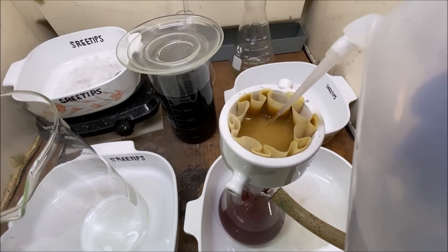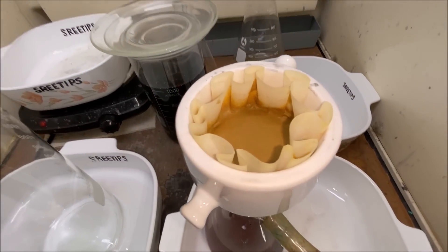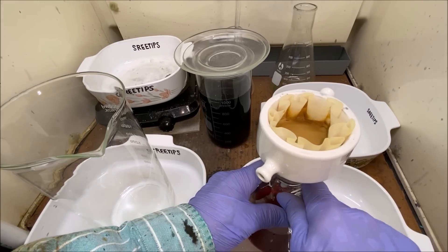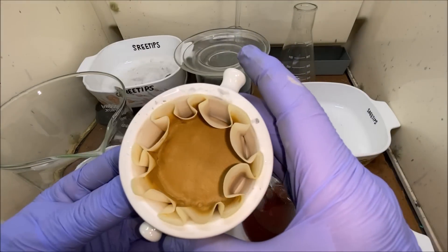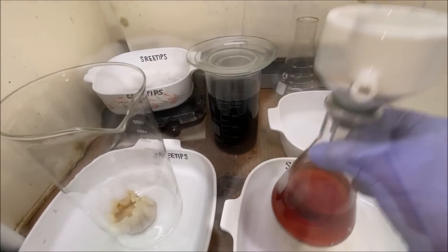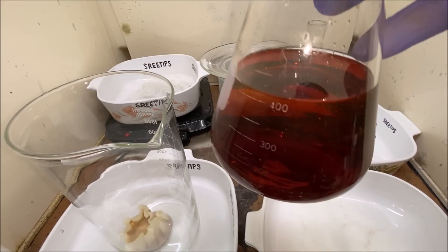We're taking some distilled water and rinsing the solids off. You can see the filtrate is running clear out of the bottom of that funnel. Now we'll transfer the solids — which should have precious metals in them — into a clean beaker. This solution should have a little bit of silver and a little bit of palladium in it, so we'll set this back out of the way.